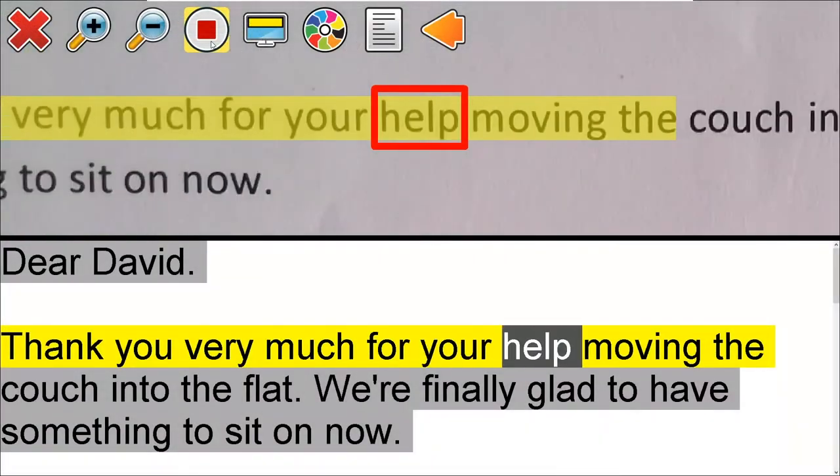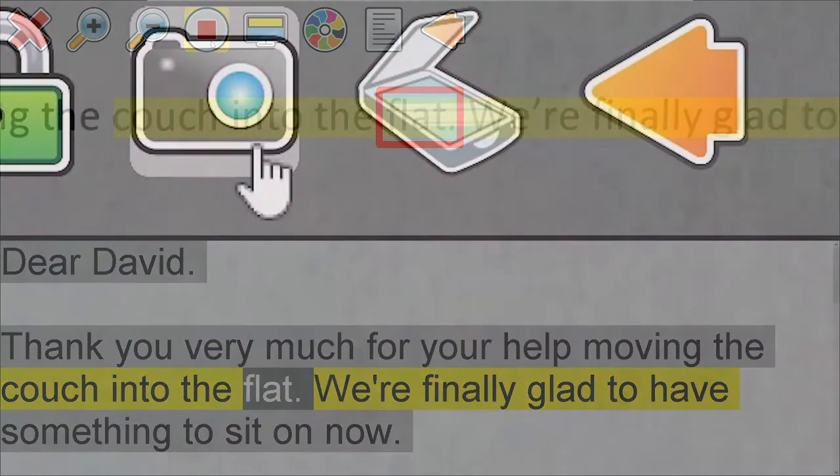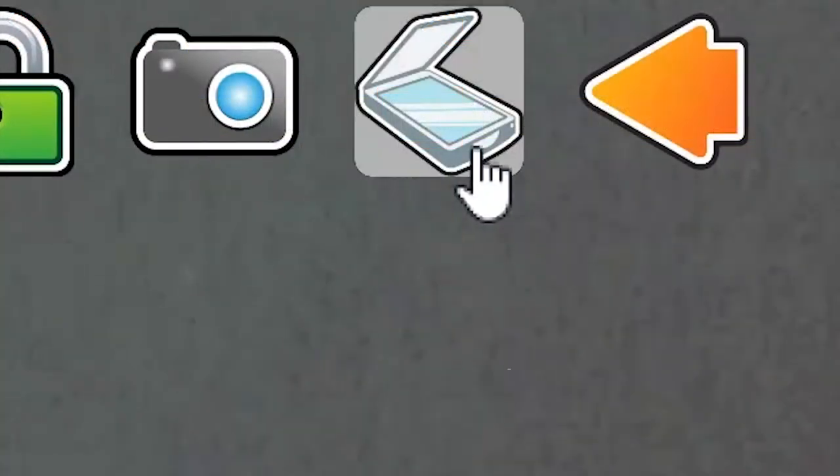And to scan and read the text on the document, select the scanner button, which is to the right of the camera button.